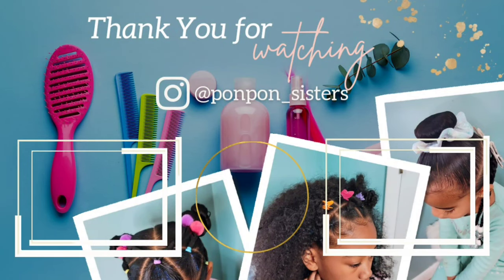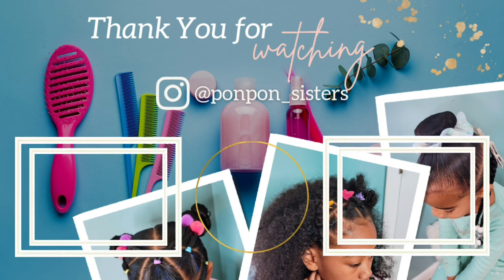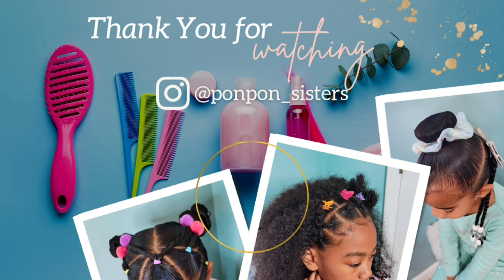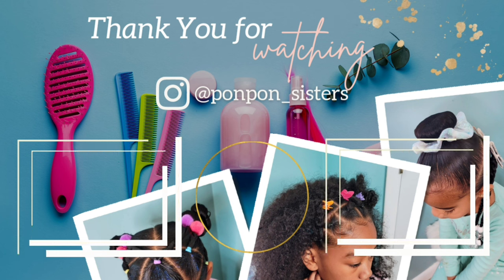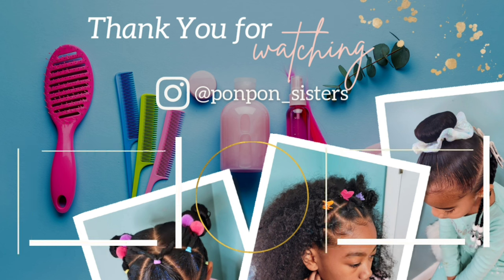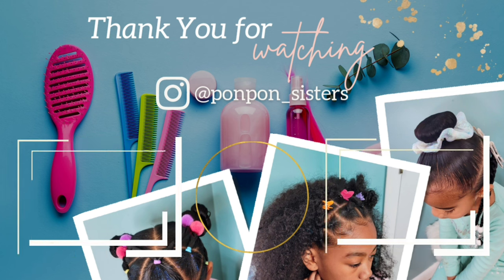I'm still experimenting to find new ways and favorite products for Kehlani so she can wear and adore her curls just as much as her older sister. Thank you guys for joining us on another video — don't forget to hit that like button and comment down below any other styles you'd love to see on our channel, or some product recommendations. We're always looking to try new products. We'll see y'all on another one — be blessed and be safe.